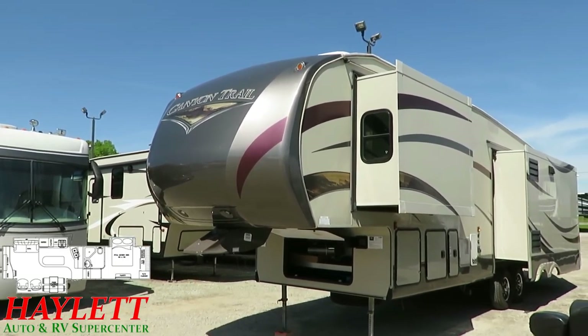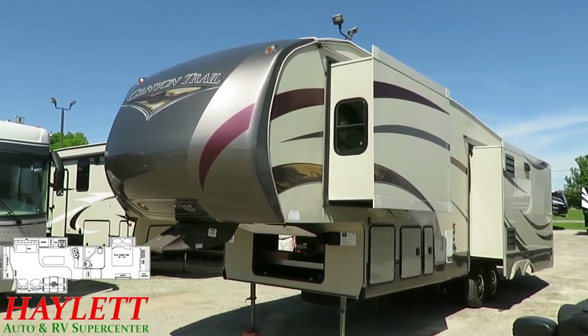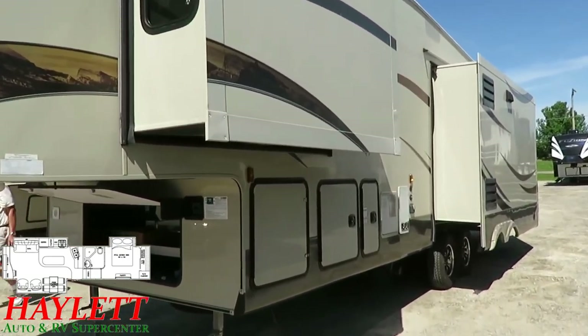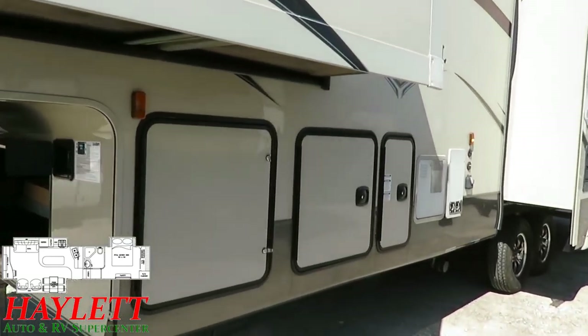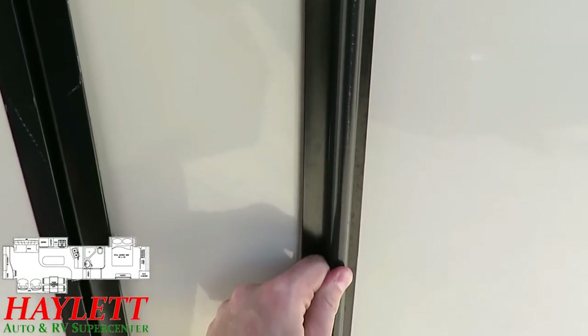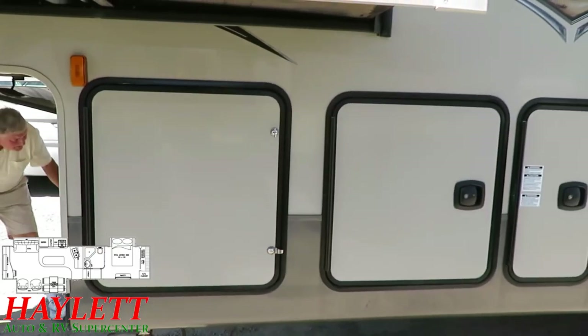We have power front leveling jacks and power rear stabilizers. This was made before the whole auto-leveling thing was really hitting the RV business, so that's pretty normal. I do like the nicer slam latch baggage doors here. I also like the fact that the hinges on the baggage door are all enclosed and sealed and protected — that's just another nice way to keep water from penetrating through there.